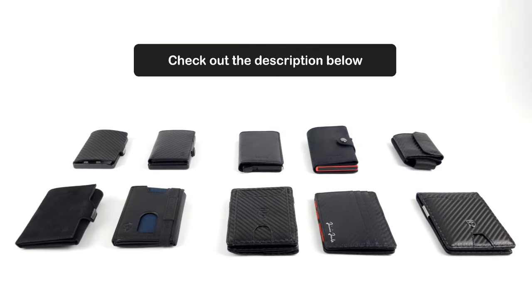You can find the links to the products below the video in the description. And if you want to find out more details about one of the wallets, check out our individual reviews, which you can find in the description as well.